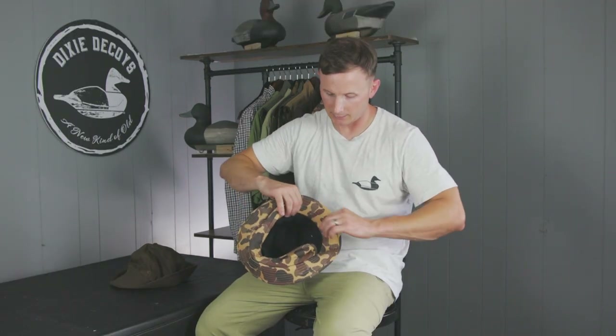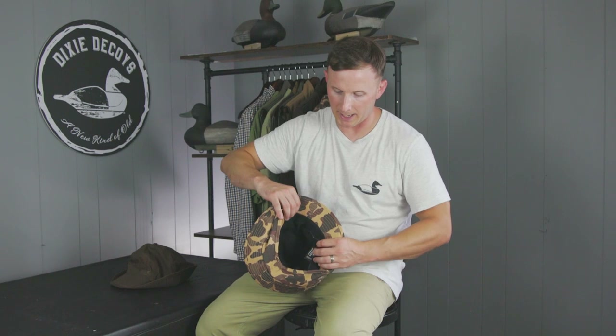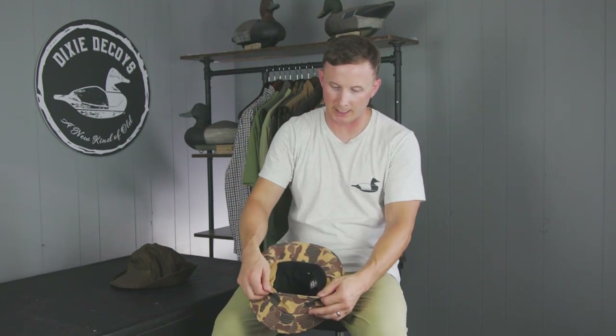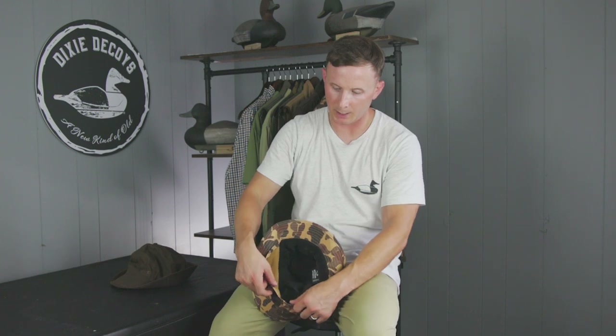Our Jones hats come in two sizes: a Large/XL and an XL/2XL. If you look on the website, you can see the head sizes for those fits. Inside each of the sizes, you'll see an elastic band to give you a range of fitment, and on the inside of the hat we have a fold-down ear flap that is lined with polyester for warmth.